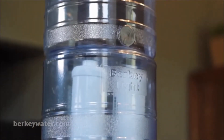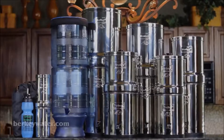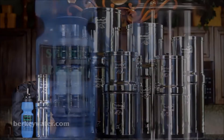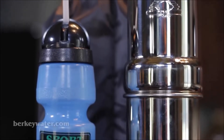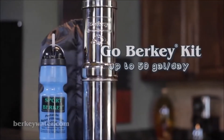The Berkey Light system holds about two and three-quarter gallons, is made of rugged, lightweight, non-BPA co-polyester, is ideal for all outdoor sporting activities, and provides up to 192 gallons per day. The Go Berkey kit includes a one-quart system, a Sports Berkey purification bottle, and a vinyl carrying case. This kit is ideal for all hunting, camping, and hiking activities, and provides up to 50 gallons per day.